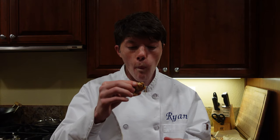Every chef must taste their food, so here we go. Cheers. It is really crunchy and it is super good.